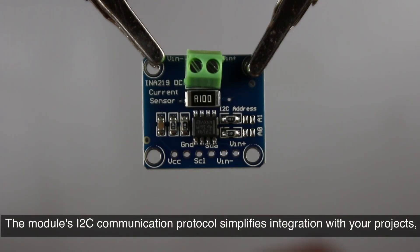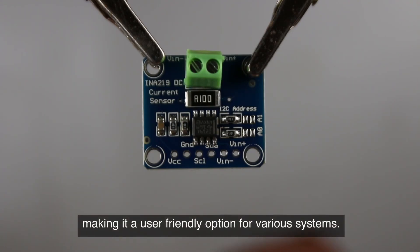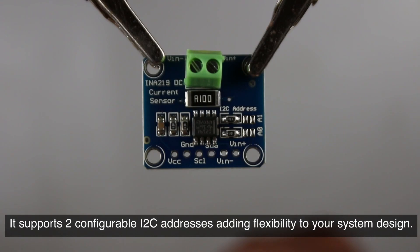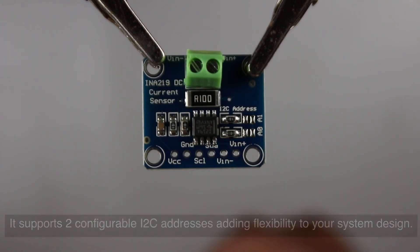The module's I2C communication protocol simplifies integration with your projects, making it a user-friendly option for various systems. It also supports two configurable I2C addresses, adding flexibility to your system design.